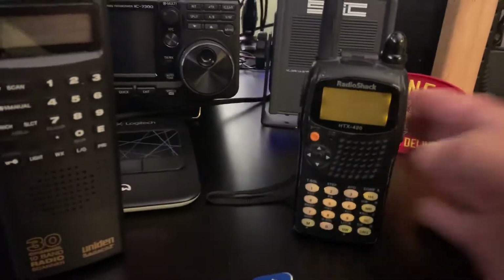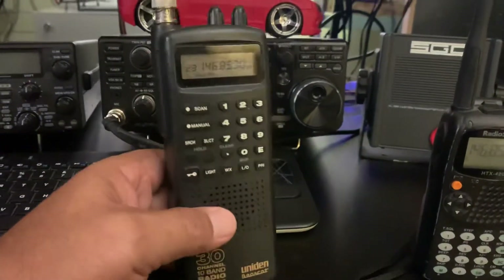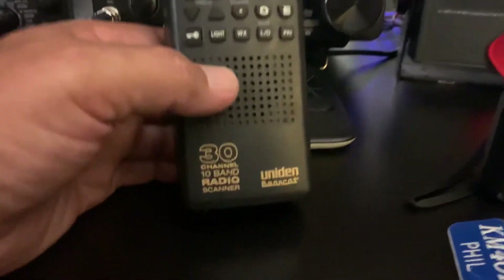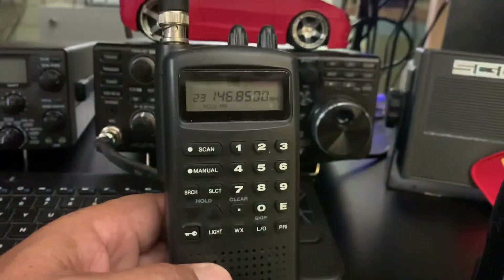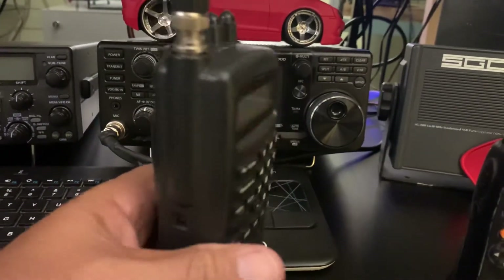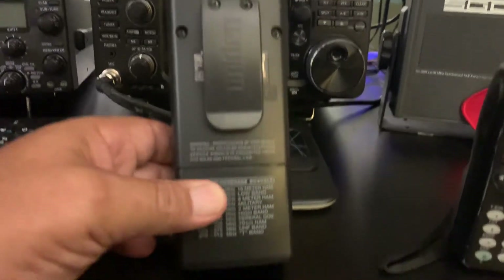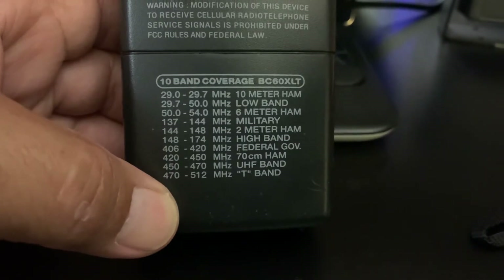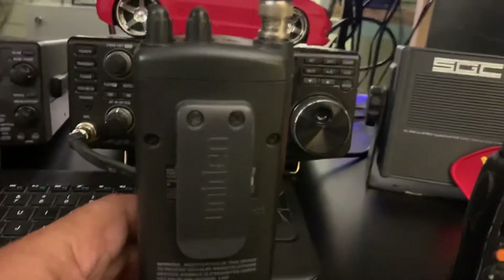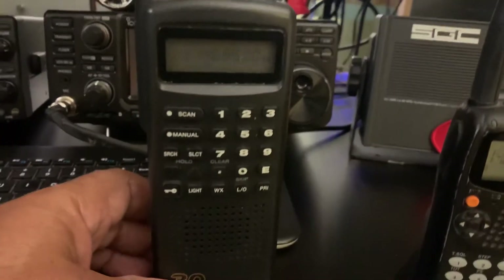The deal is that if you buy this radio, you'll also get this uniden scanner. It's not a real fancy scanner — it's a 30-channel, 10-band radio scanner, and it works. It's good to have to back-monitor your analog repeaters or something. Keep it in the garage or use it in a lot of ways. Pretty clean too — what you see is what you get.